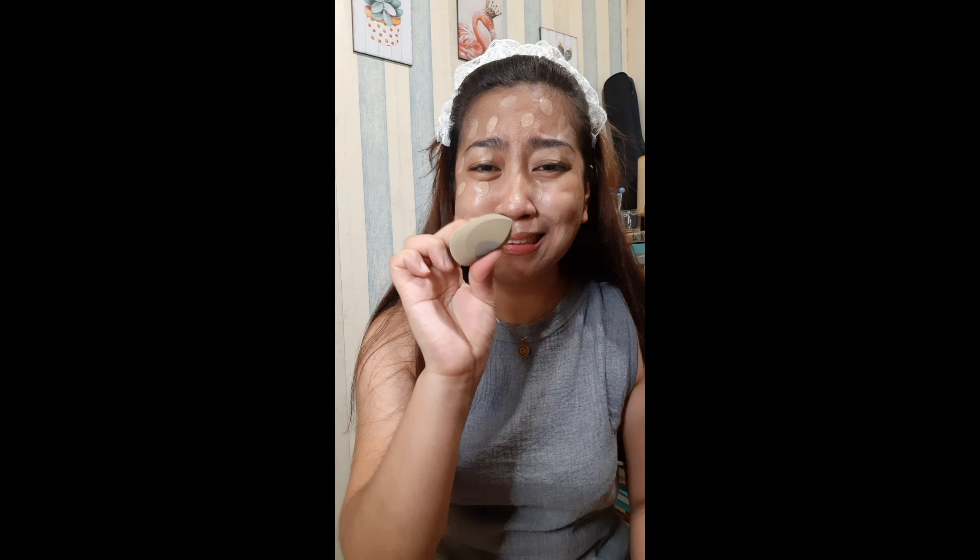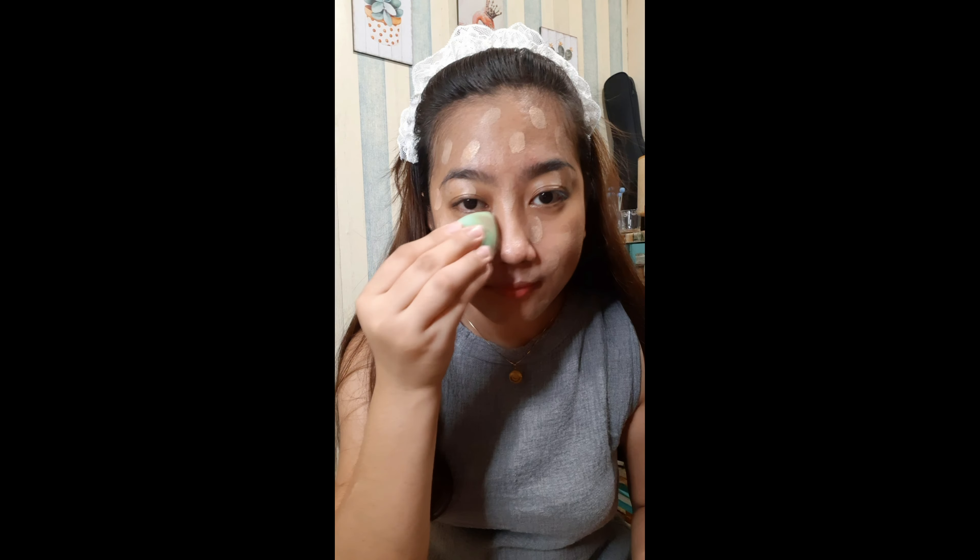That's really just how I apply foundation. My sponge is pretty used already but it's okay since it's just for my face. I evenly spread it all throughout my face. As you can see, the combination of ELF and BYS foundation looks great — BYS has nice coverage and I love the color of ELF. Together they give a very natural-looking finish. You really have to evenly spread the foundation.